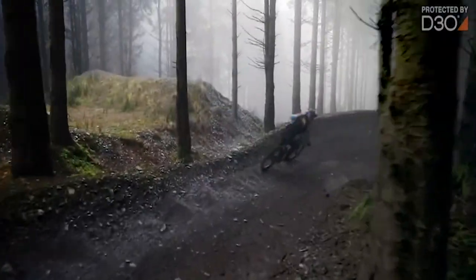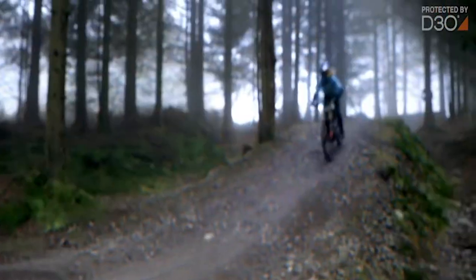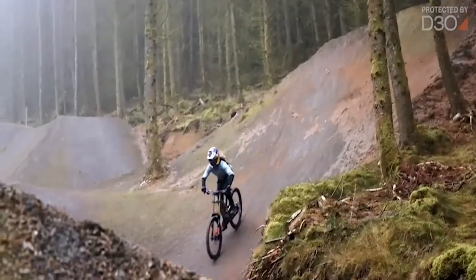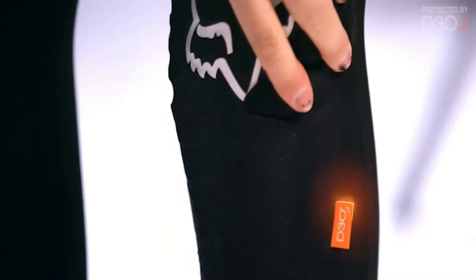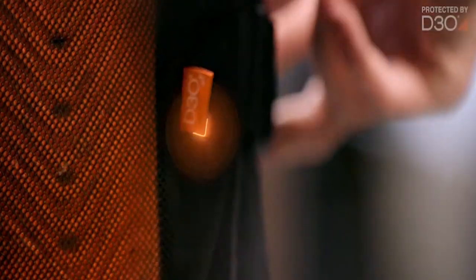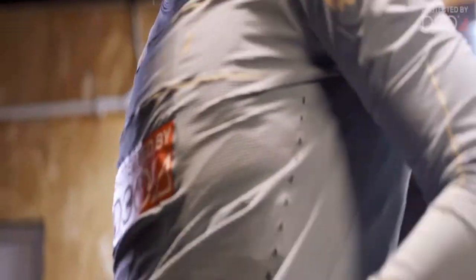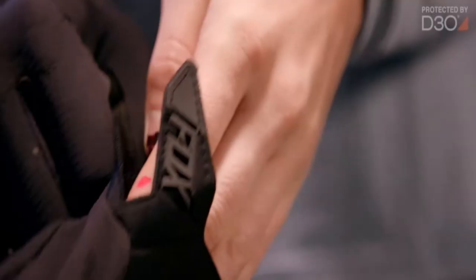If you don't commit, it's going to go wrong. If you commit, chances are you're going to make it. Mountain biking and racing helps me make my life an adventure. It makes me feel in control, but it's like a controlled mess — it's hectic, it's so scary. You need comfort, you need freedom, you need to be able to move. D3O have a team behind them and as soon as you put it on, your mind prepares itself. It doesn't just protect your body, it's protecting your mind. It's that safety net. It makes you feel a little bit more invincible, bulletproof.